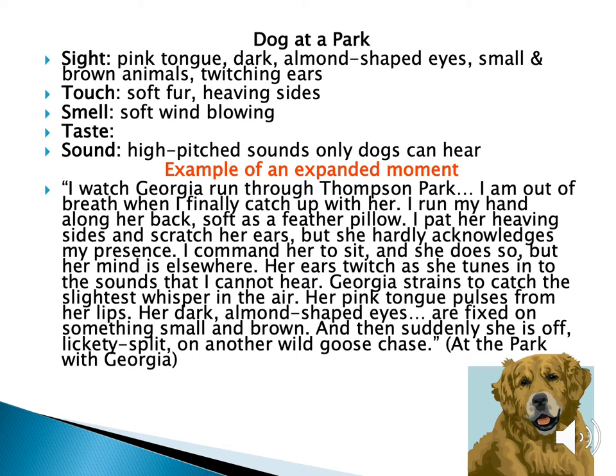I watch Georgia run through Thompson Park. I am out of breath when I finally catch up with her. I run my hand along her back, soft as a feather pillow. I pat her heaving sides and scratch her ears, but she hardly acknowledges my presence. I command her to sit, and she does so, but her mind is elsewhere. Her ears twitch as she tunes into the sounds I cannot hear. Georgia strains to catch the slightest whisper in the air. Her pink tongue pulses from her lips. Her dark, almond-shaped eyes are fixed on something small and brown. And then, suddenly, she is off lickety-split on another wild goose chase. This is from the story 'At the Park with Georgia.'